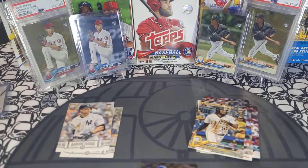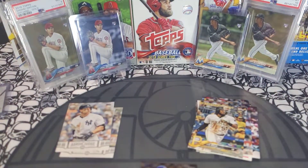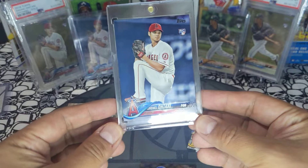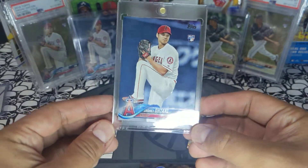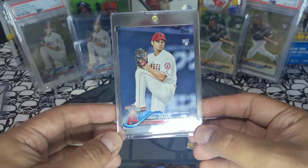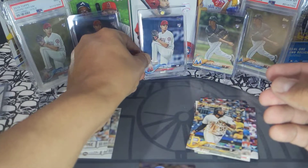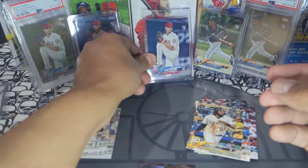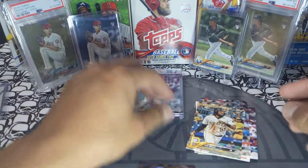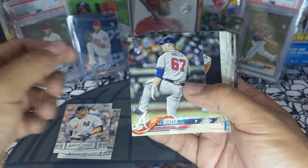I think I got a one-touch right here. Check it out — this one is a gem, absolutely a 10. Beautiful beautiful card. We'll put it up right there so you guys don't get the reflection. Got Minter and more base cards after that.